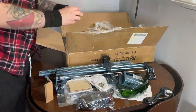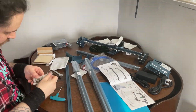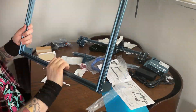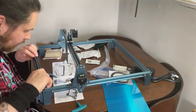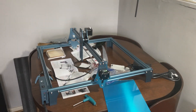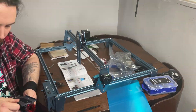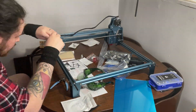It's a self-assembly engraver with simple instructions, and luckily it's not an exceedingly long process — no Ikea level problems. It took me about 45 minutes to get it put together and up and running, and it was mostly very simple. The only fiddly bit was putting the tracks inside the beams to move the laser and shroud around the engraving area. The kit comes with all the tools you'll need, but it's helpful to have some anti-static tweezers on hand to help pull these rubber tracks through.